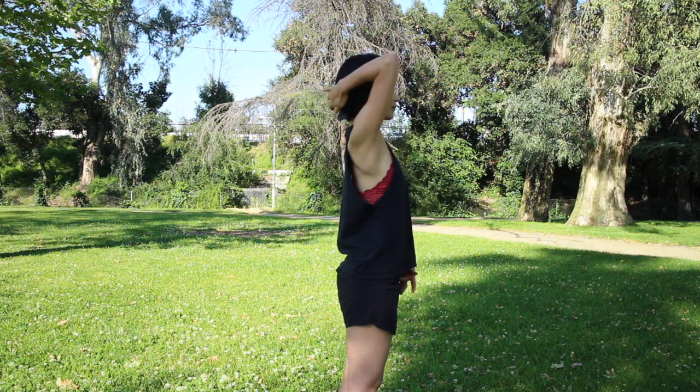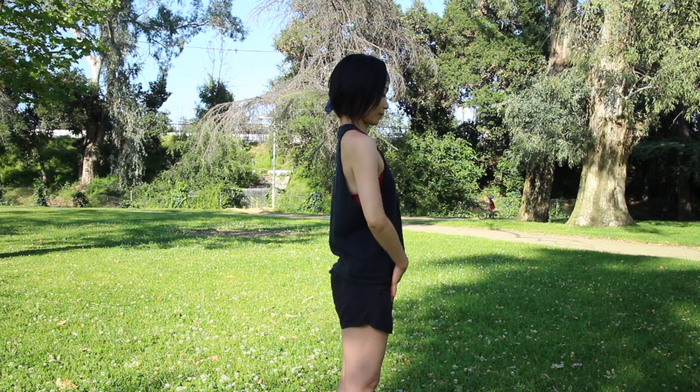Chin down, pull up your back neck. It will connect your nice, flat, long hip.